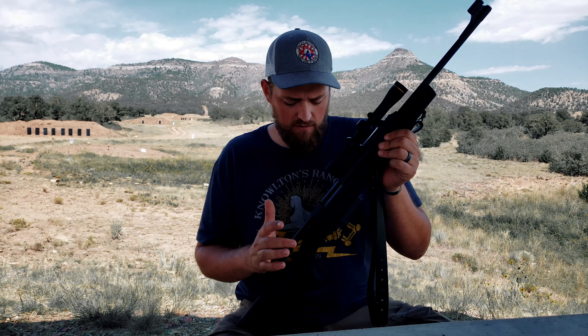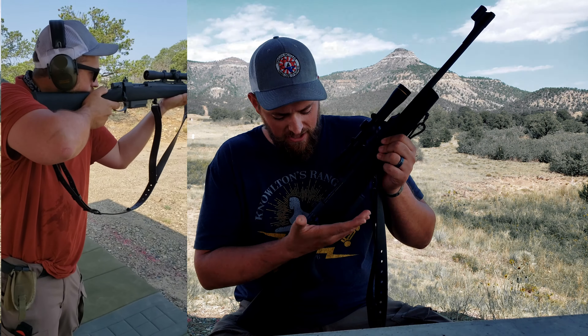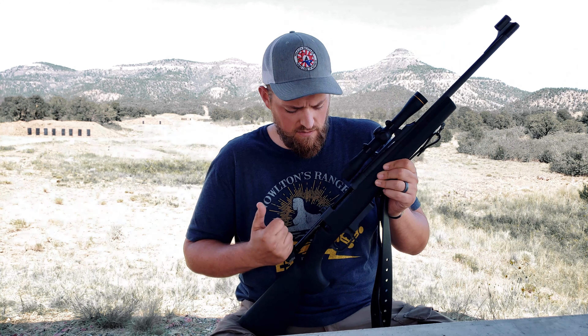The next thing I want to talk about is the glass-smooth action. All you want to do is just work this thing. If you run this bolt, it just runs. It's almost like there's a spring on it — it just wants to open when it needs to.